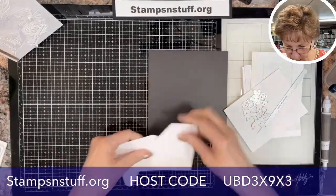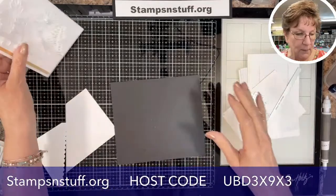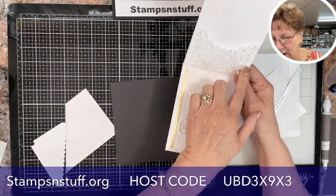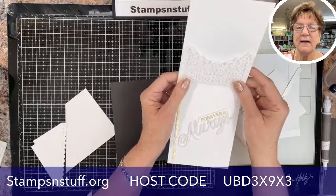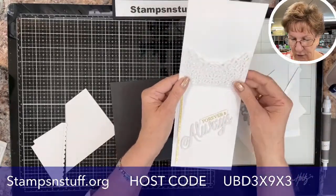Now what I'm going to do is show you this pocket — it goes all the way across. I was looking in the catalog and there are tons of dies you can use to do something like this.